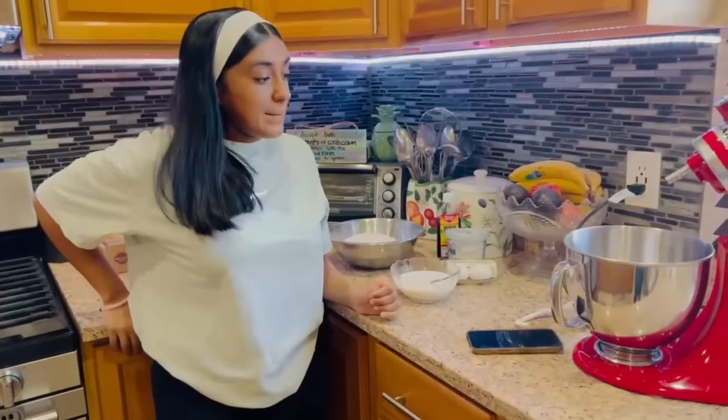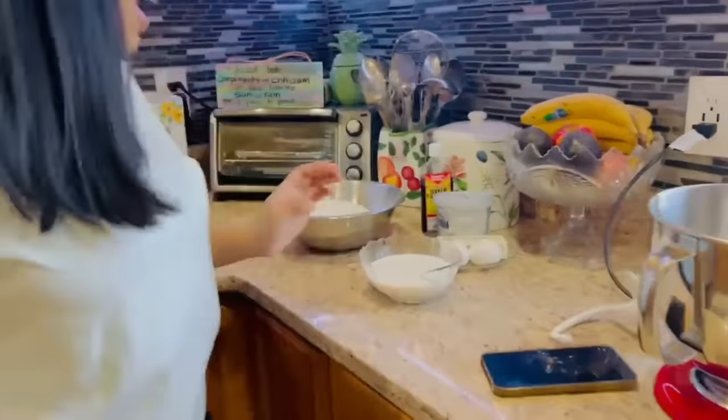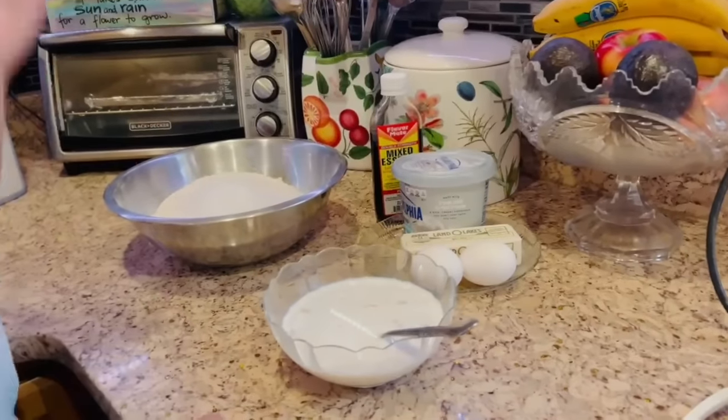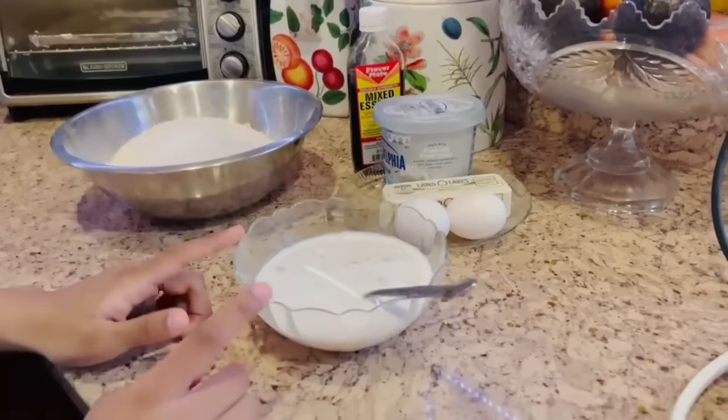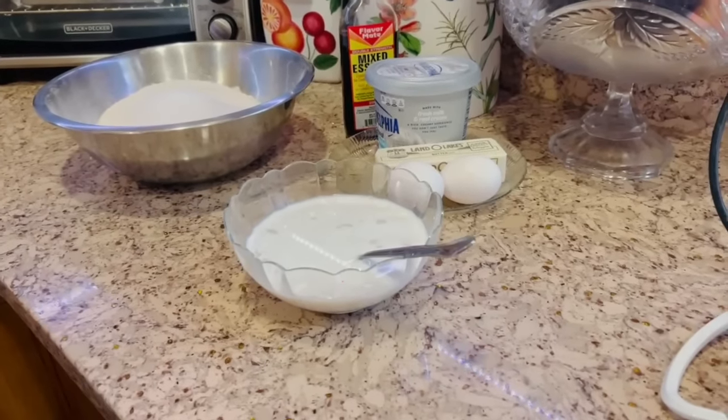You still have to let the yeast bloom first. Alana has corrected me — she's right. It normally takes about 10 minutes to bloom in the warm milk.